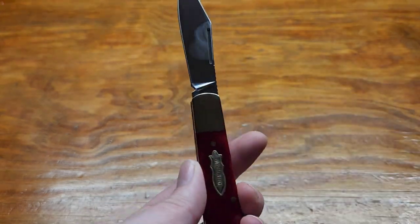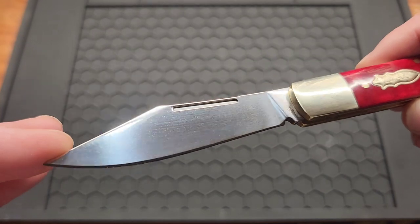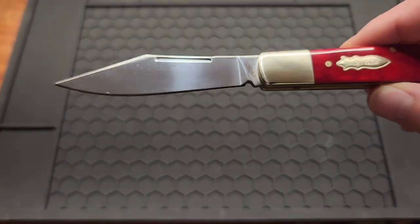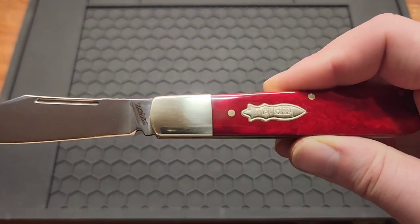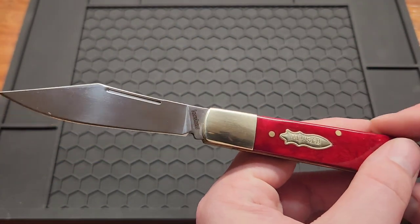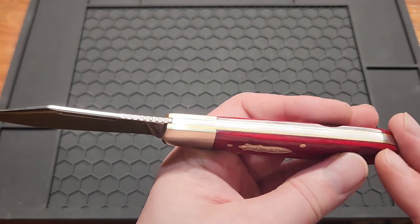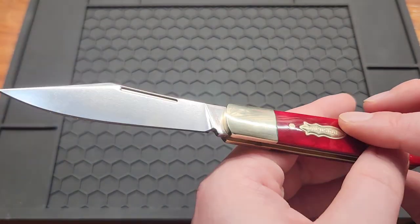It's got a 3.25 inch clip point blade in D2 steel. Yeah, D2 for $25 with all these good materials — happy with that. I'm usually not a big fan of D2, but I don't see it on a lot of slip joints, especially traditional slip joints.